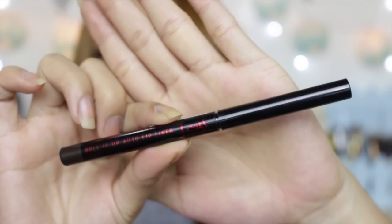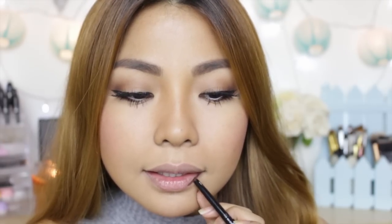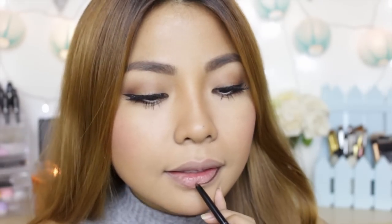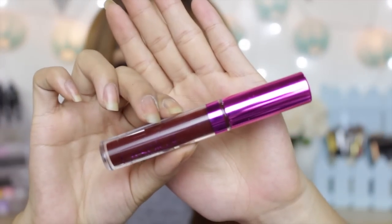For the lips, I like to line my lips first so that whatever I put will not bleed. Here I'm using one from my Jcat lip liners — one of my favorite brands when it comes to lip liners. For the main color, I'm using my LA Splash liquid lipstick in the color Untamed. It's a gorgeous matte plum that is super perfect for this season, and it stays on all throughout the day so you don't have to worry about reapplying.